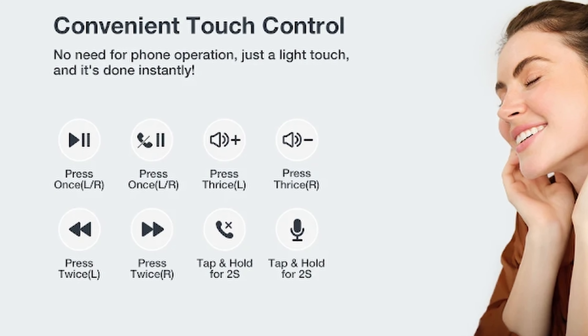The driver in these is 14.2mm, which is pretty good — pretty beefy. Overall, I'm impressed with them. I think they're pretty good for the price. If you're an open hook type of person, you could have a look at these. The sound is quite good.